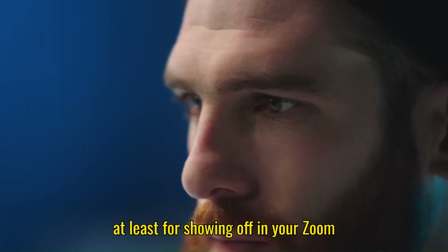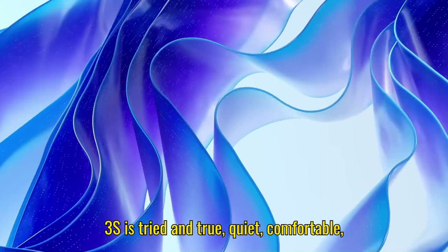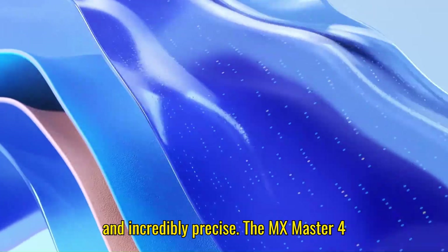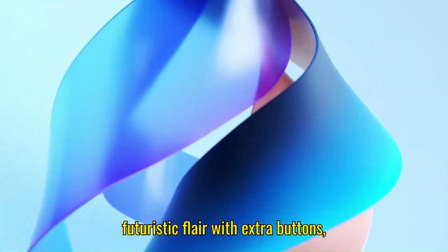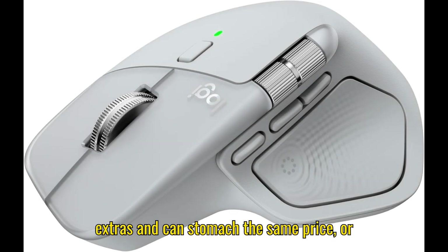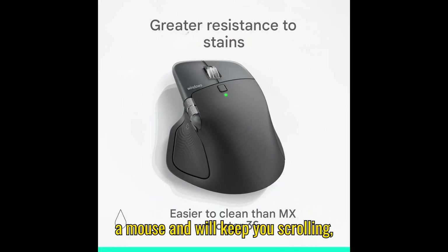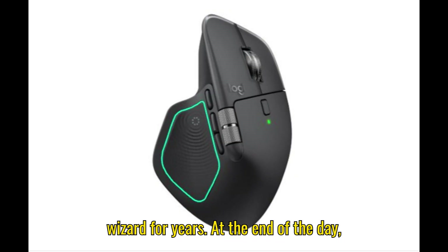Or at least for showing off in your Zoom call. To sum it up: the MX Master 3S is tried and true — quiet, comfortable, and incredibly precise. The MX Master 4 is a polished sequel, adding some futuristic flair with extra buttons, haptic feedback, and a small durability boost. Upgrade if you want the little extras and can stomach the same price, or stick with the 3S — it's still a beast of a mouse that'll keep you scrolling, clicking, and working like a productivity wizard for years.